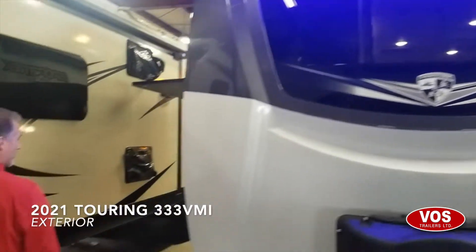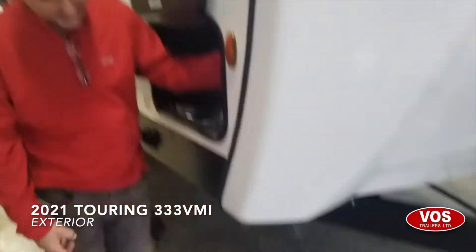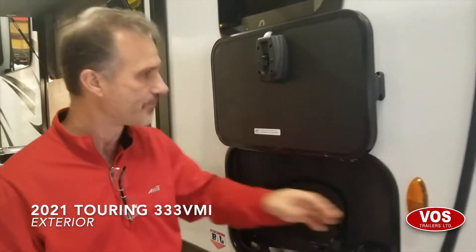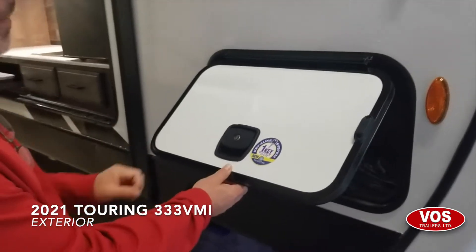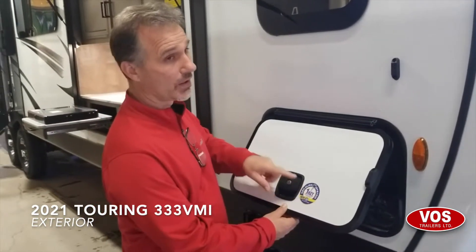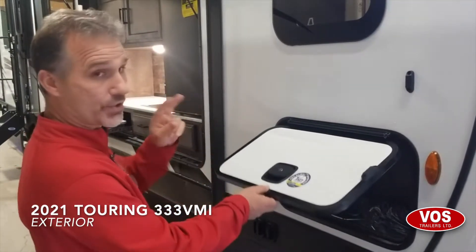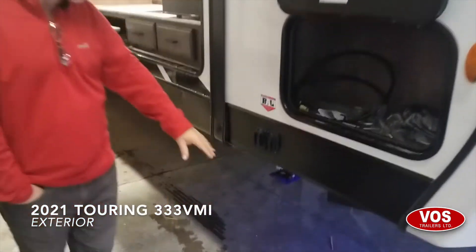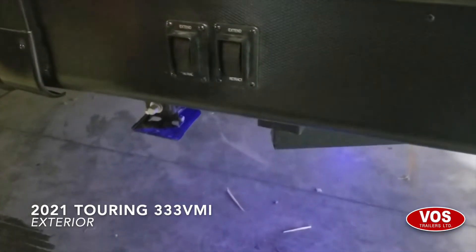Coming around the corner, we have a little compartment with a switch. That switch will turn on the lights underneath the trailer — the blue LED lights. All of the outside compartments come with a slab latch and a magnetic holder, and one key will fit all of the locks. So all of the exterior compartments as well as your main entrance door — and there are two doors on this one — which is pretty nice.